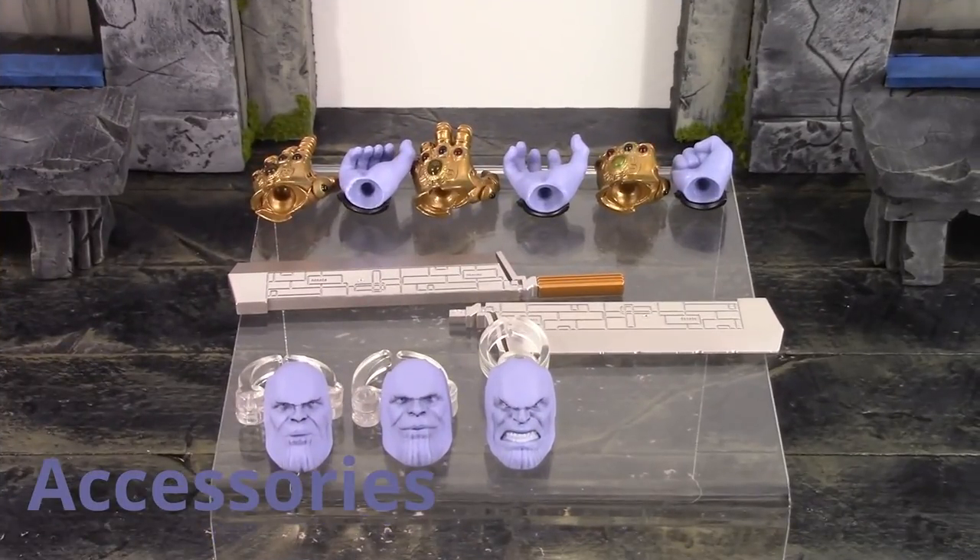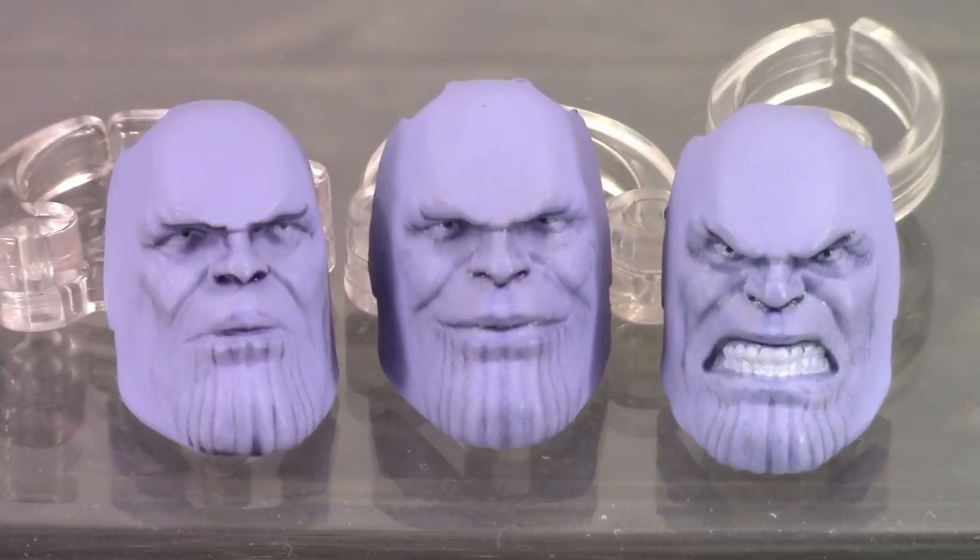Moving on to the accessories — this Armored Thanos is pretty much included with the same stuff we got with the Infinity War Thanos, plus his meat-cleaving sword. We get three interchangeable faces: starting on the left we get the basic stern face, which is the face that comes on the figure out of packaging. In the middle we get the smirking tight face, and on the right my favorite — the angry teeth-gritted face. These look exactly like how Thanos does in the movie. It's so realistic it's kind of creepy looking at them like this not on the figure.